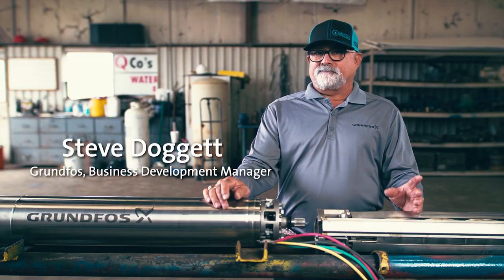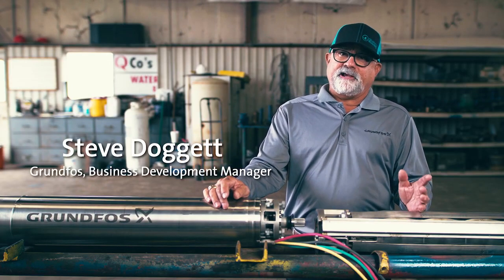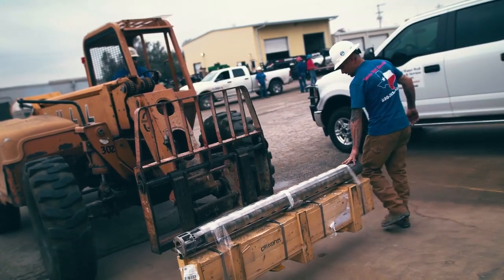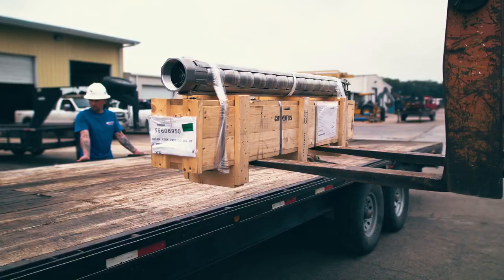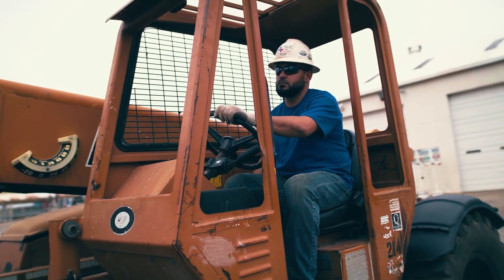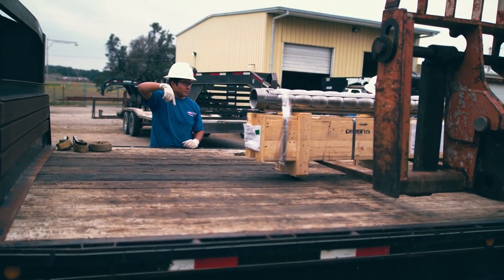Moyes Water Well Services is a great company. They own three companies now in South Texas. They cover the whole gamut of everything offered by Grundfos as far as small pumps, four-inch pumps, three-inch pumps, and solar products.